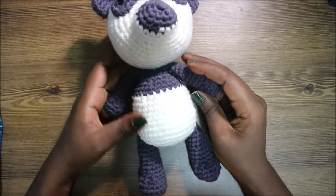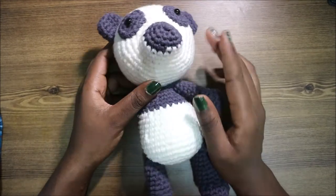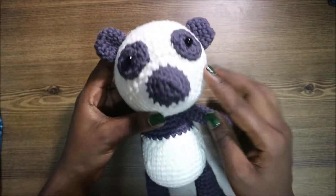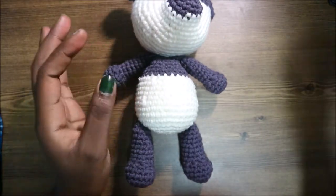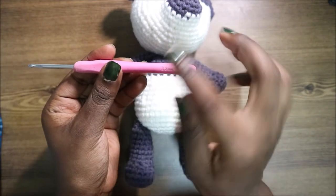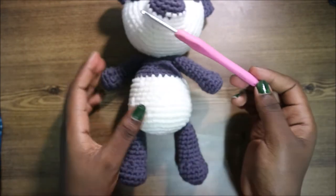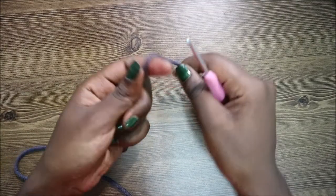Hello guys, welcome back to my channel! Today we're going to make this very cute panda. What you're going to need is two kinds of yarn — white yarn and black or gray yarn, any color you want — two safety eyes, and a crochet hook which is 3.5 millimeters. That's my favorite size; I always use this one. Okay, so let's get started!